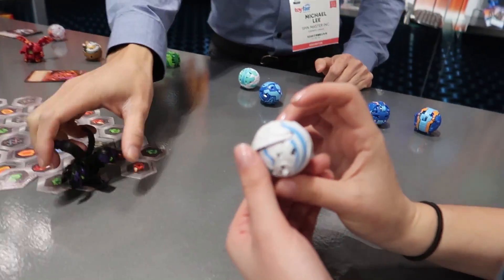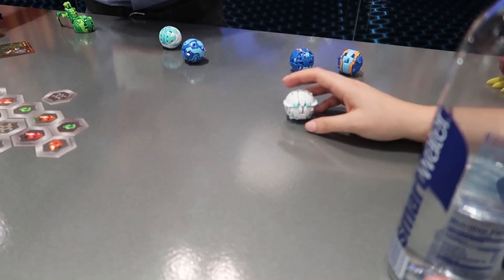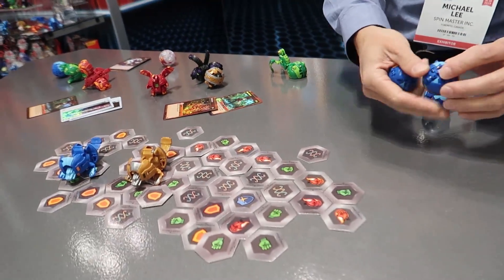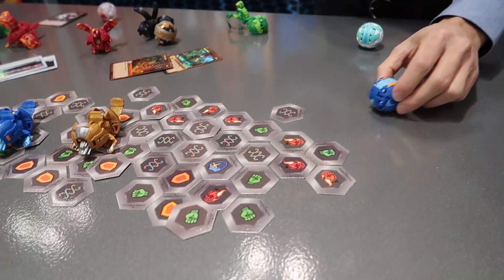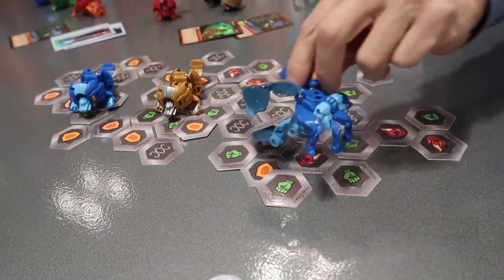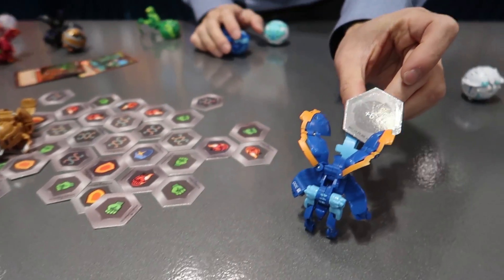And then there's also the deluxe balls, which open up really cool. Ready for this? One, two, three — Bakugan for all! They do a nice flip. So that's Garganoid. You notice he picks up the metal card.